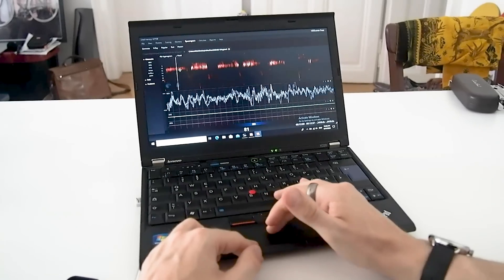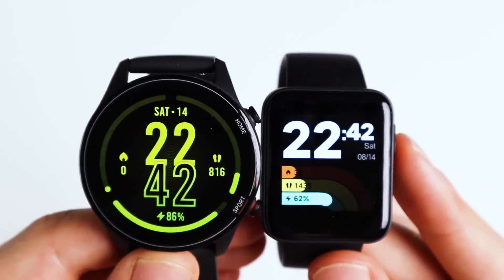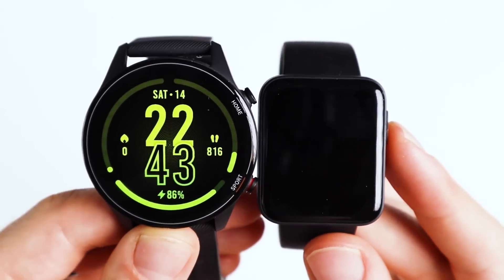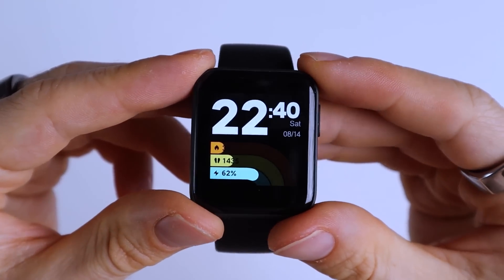My channel is not so much about listing features — instead I try to test the accuracy of different measurements. Over the last few months the Mi Watch Lite and its bigger brother the Mi Watch have been some of the most requested devices. I recently tested the bigger Mi Watch and today I'll test the Mi Watch Lite.